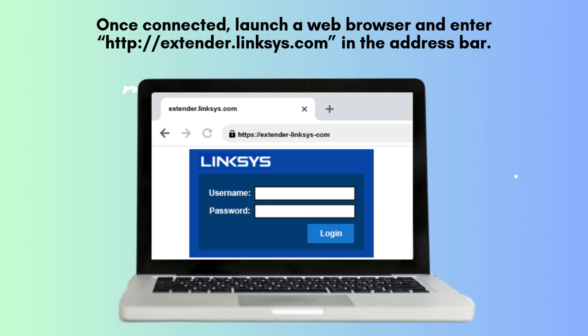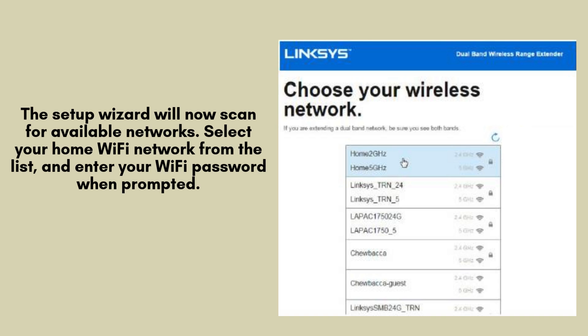Follow the on-screen instructions to start the configuration process. On the setup page, select your existing Wi-Fi network from the list of available networks. Enter your Wi-Fi password and hit Next. The Linksys RE-9000 will connect to your Wi-Fi and extend the signal throughout your home.